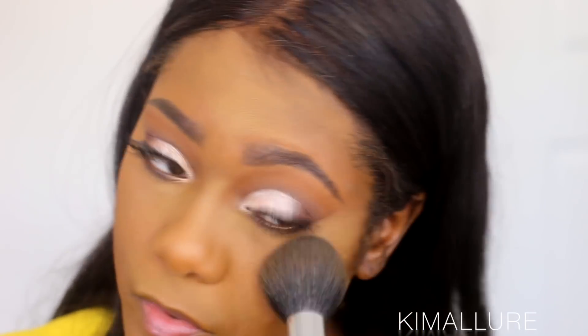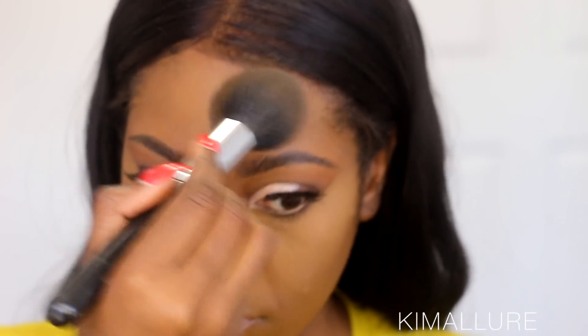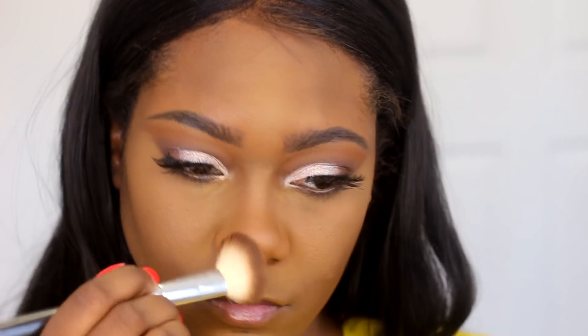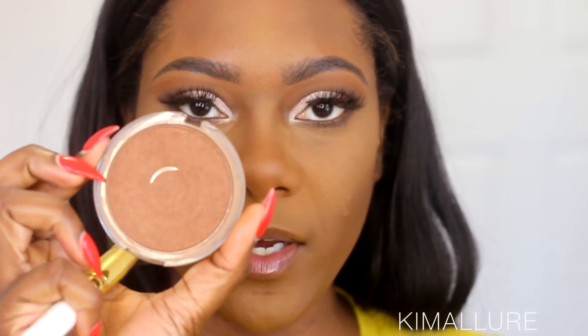Now I'm going to go back into my L'Oreal Infallible Pro Matte Powder and sweep it all over my face, even on the highlighted areas, to bring some more warmth back into my skin. For contour, I'm using my Black Radiance pressed powder in Ebony — it's the only thing I contour with. I'm contouring my cheekbones, forehead, sides of my nose, and chin. For blush today I'm using my CoverGirl Ebony bronzer.